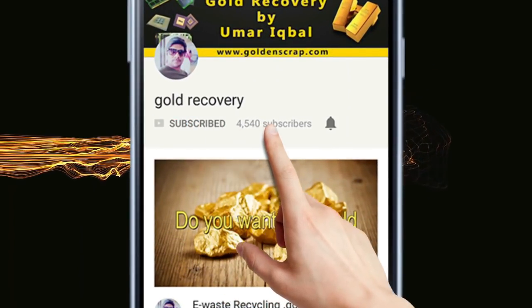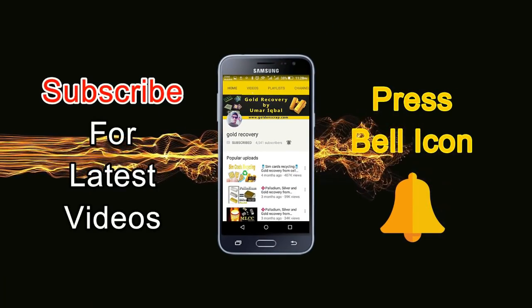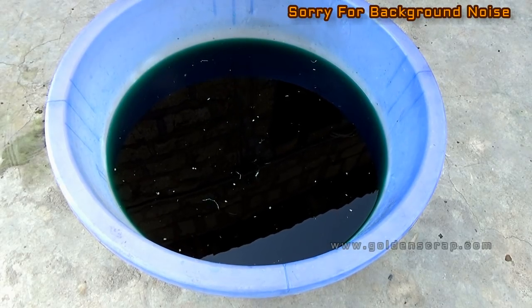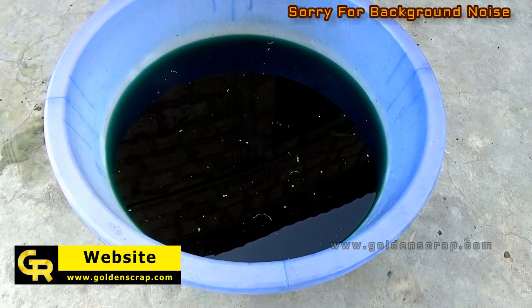Subscribe to the gold recovery channel and press the bell icon for the latest gold recovery videos. Hello guys, Assalamu Alaikum, welcome to another gold recovery video.